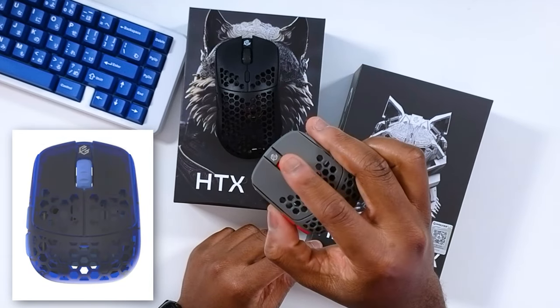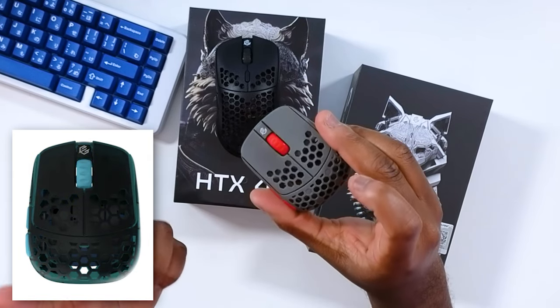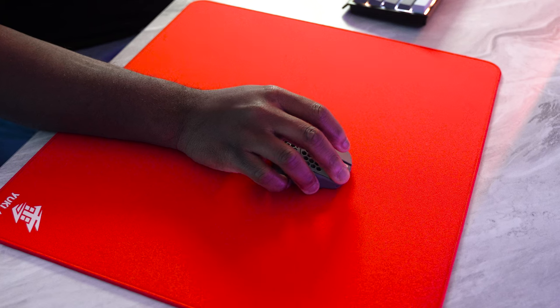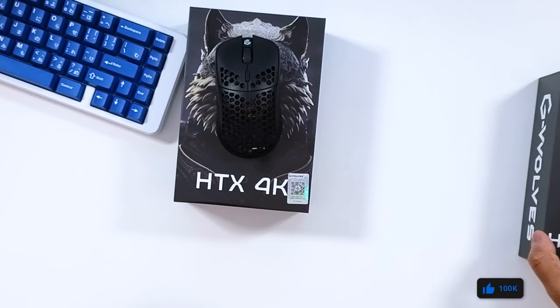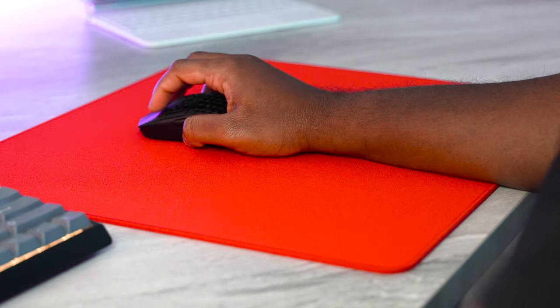This is a super small fingertip-only mouse that actually has side buttons, which aren't very usable for me because trying to aim and use the side buttons at the same time isn't really feasible. So these are going to be more so for desktop use. Since we're all familiar with the Viper Mini shape, we're going to talk about the HTX 4K first.